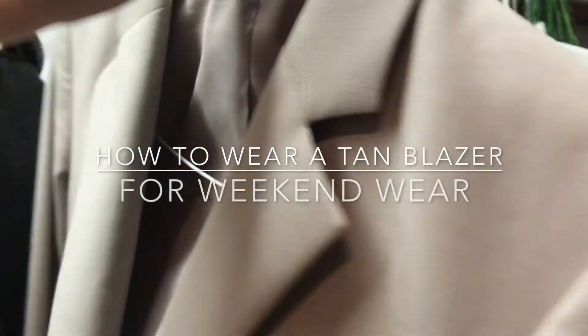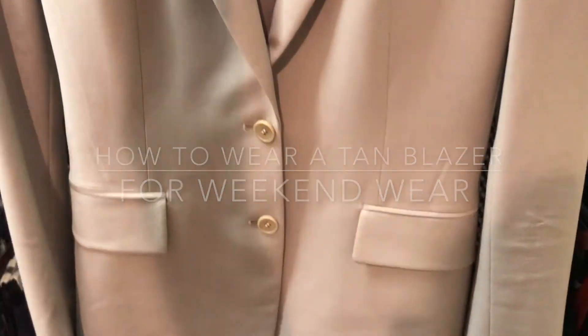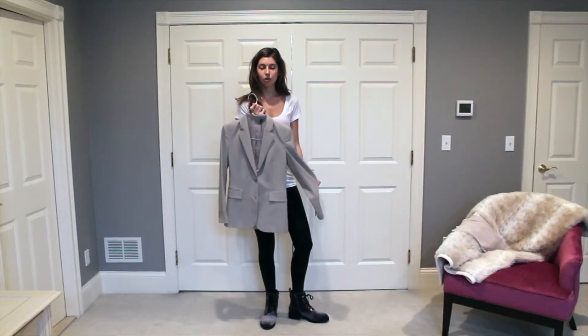Hey guys, it's Amy from Model & Maker and I'm going to be styling you for the weekend. Today I'm going to show you guys how to pair a tan blazer for casual weekend wear.